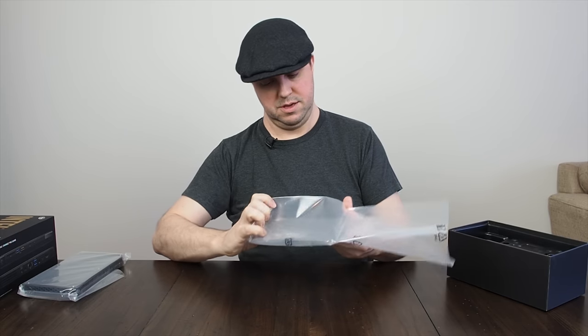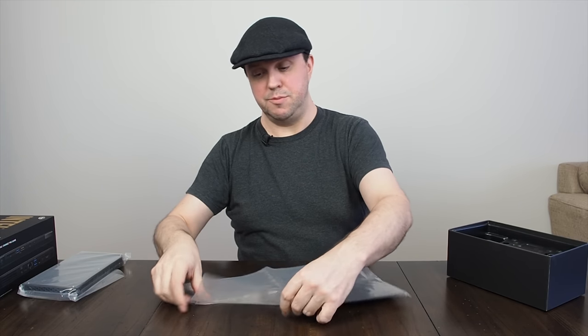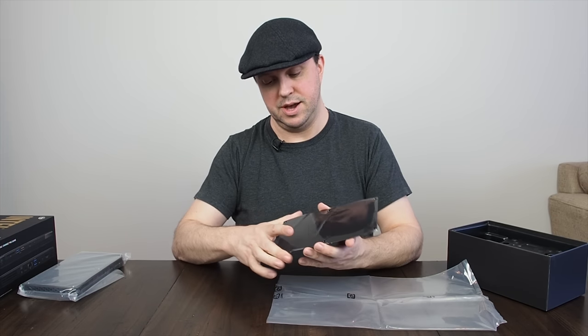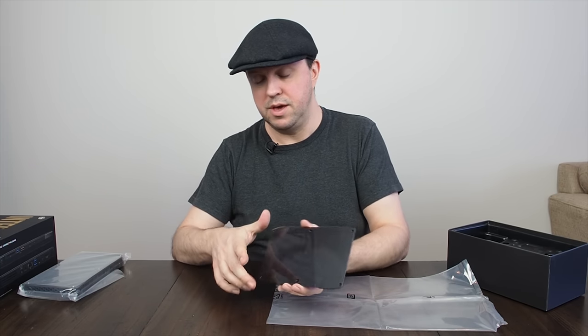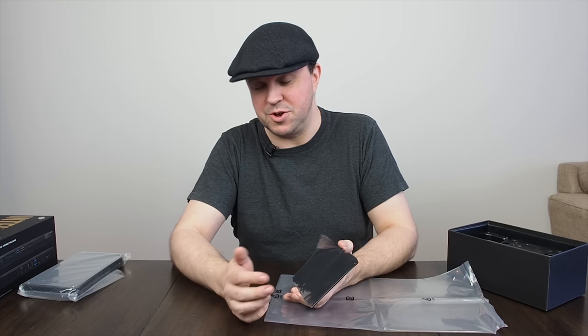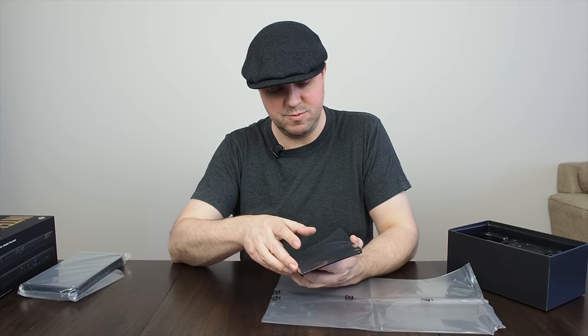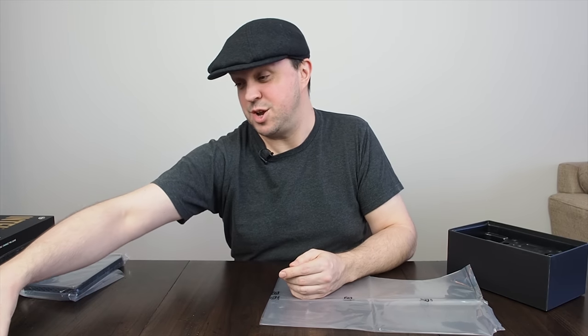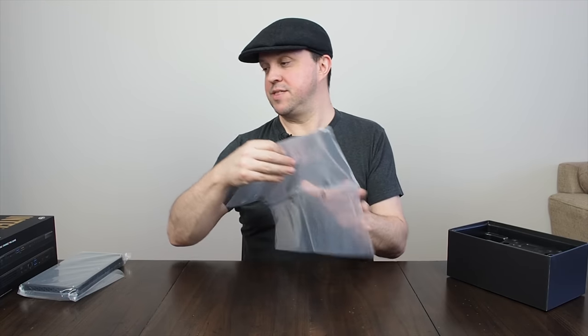We also get another top. The standard top has a skull logo on it. If you don't like that, you can replace it with a plain one — maybe put your company's logo there or something. I actually quite like the skull, but I can understand that some people wouldn't.